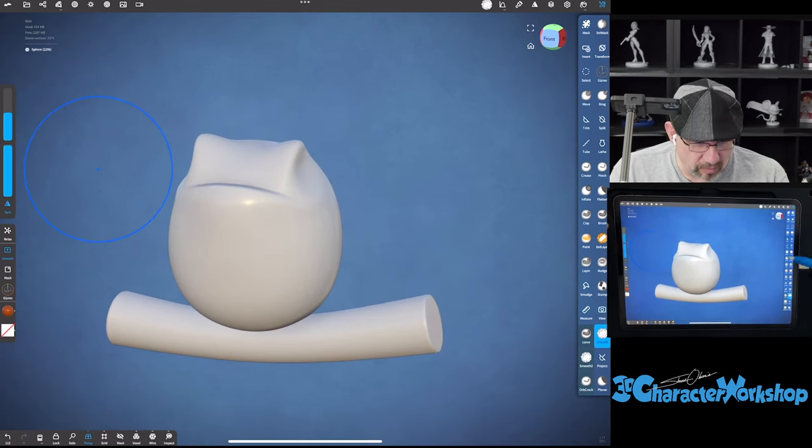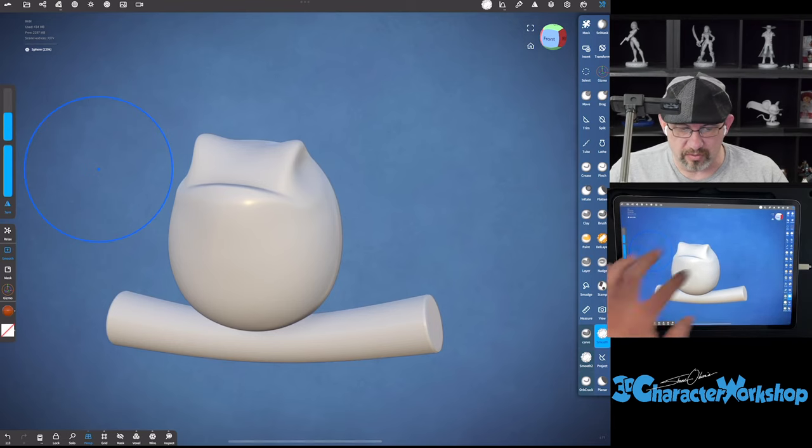Let's turn off wireframe so you can see it. Then it has this really nice pinch brush that is more subtle.